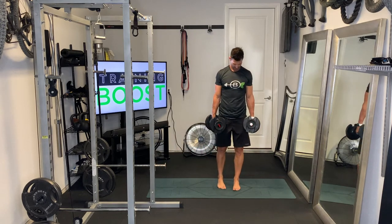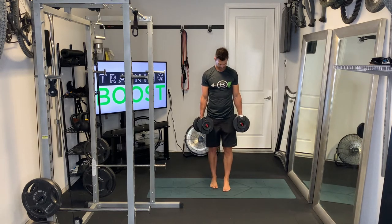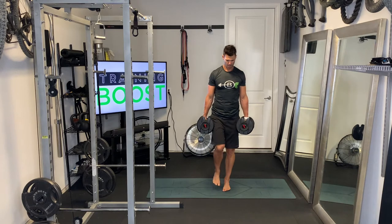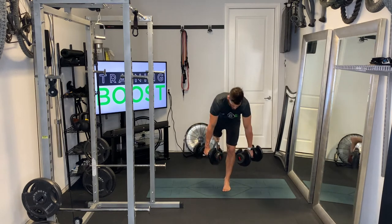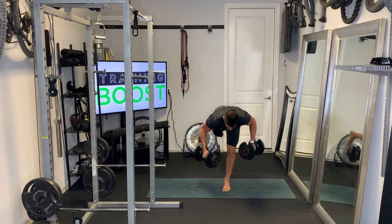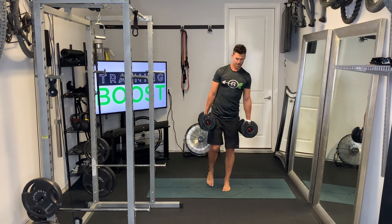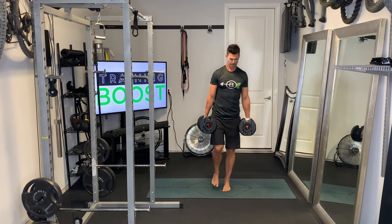We'll show you the same thing from the front so you can see both angles. We're on our other leg now — hinging at the waist, sliced in half — complete our row once we get our back parallel to the floor, and then come back up and squeeze that left glute at the top of the movement.